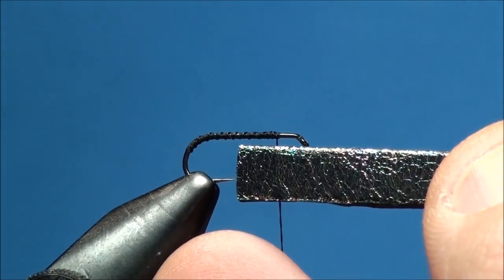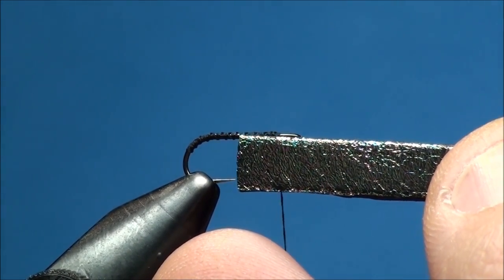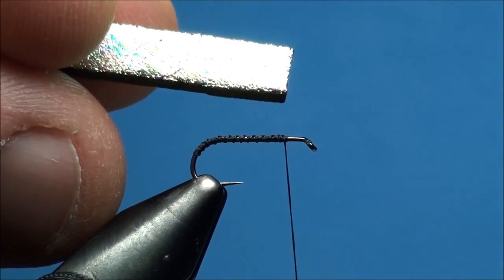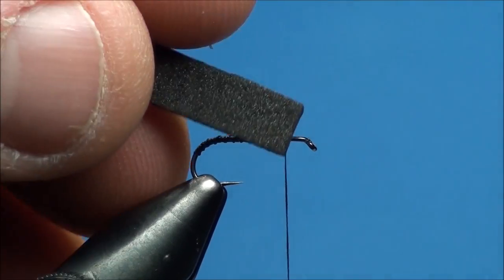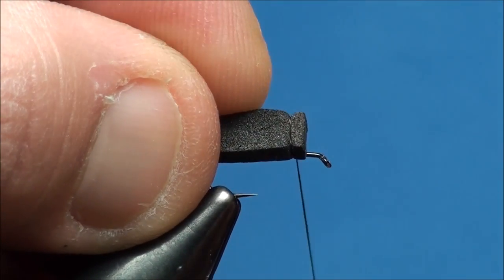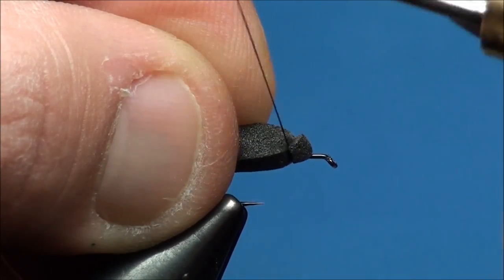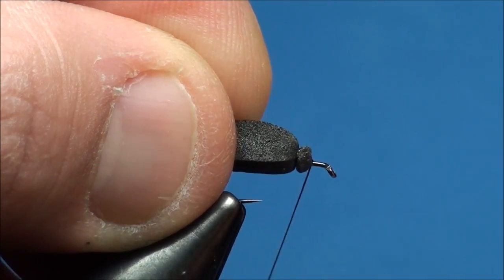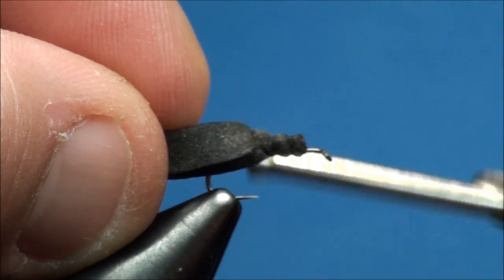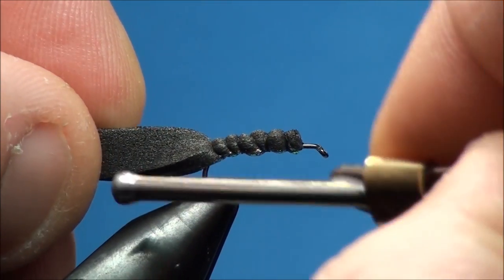Now cut a strip of 2mm peacock loco foam that is a bit wider than the gape of the hook. With the peacock colored side of the foam facing down on top of the hook shank, go ahead and attach the foam at the index point with secure thread wraps. Begin to advance your thread back towards the bend of the hook, securing the foam to the hook shank as you wrap. It helps to pull the foam slightly toward the near side of the hook shank as you wrap. The thread torque from each thread wrap will align the foam on top of the hook shank.